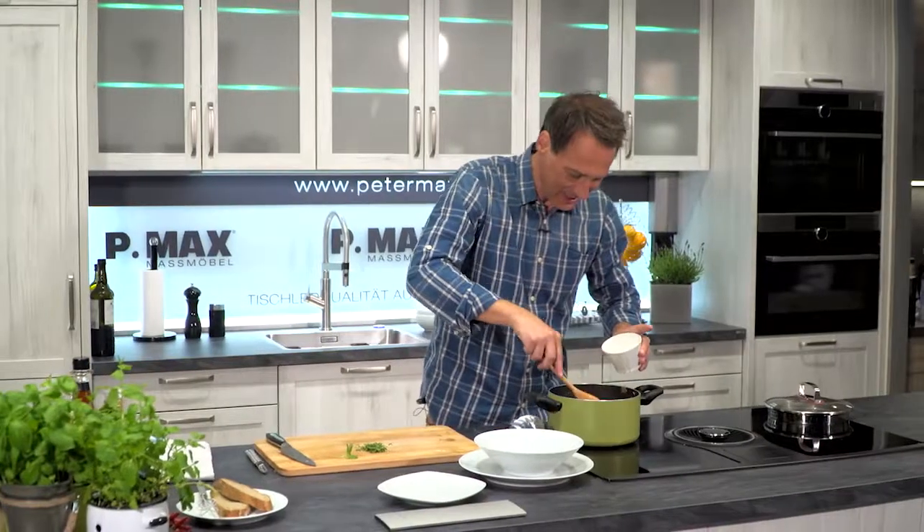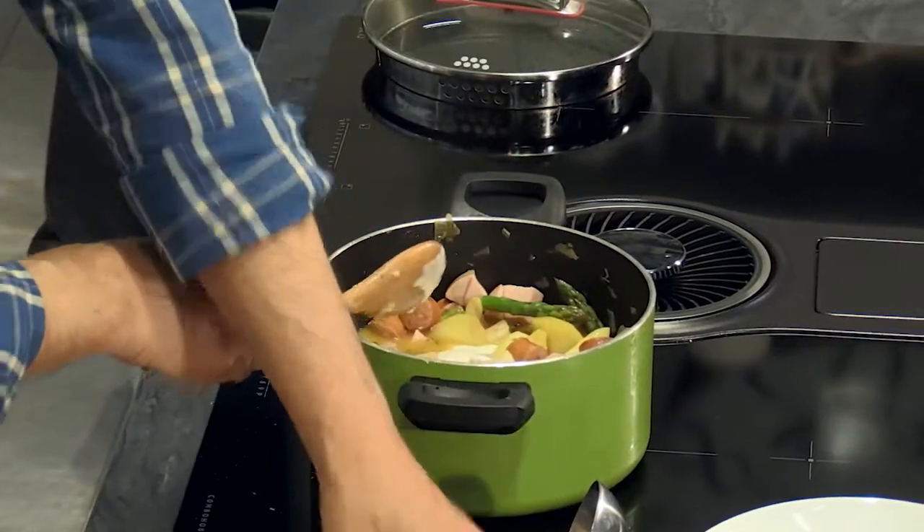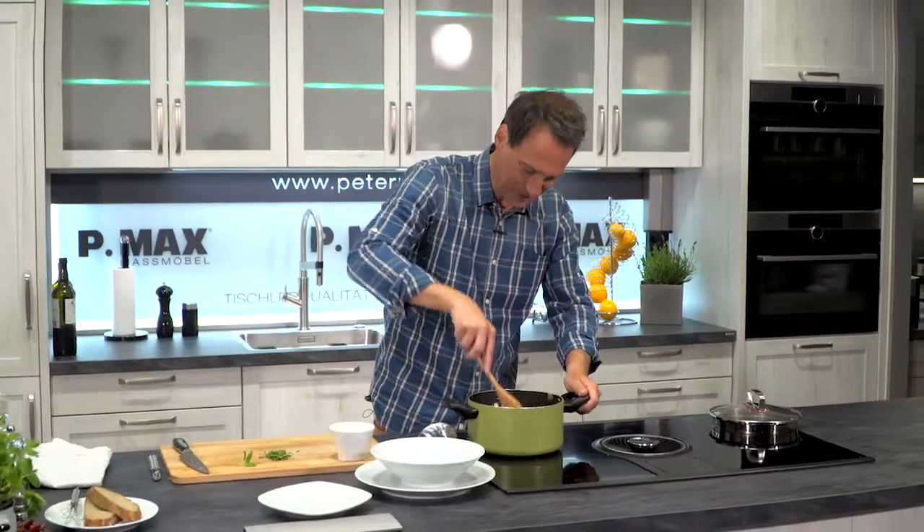Now a little Sauerrahm-Mehl-Milch-Gemisch to thicken — stir it in a little and let it briefly come to a boil.